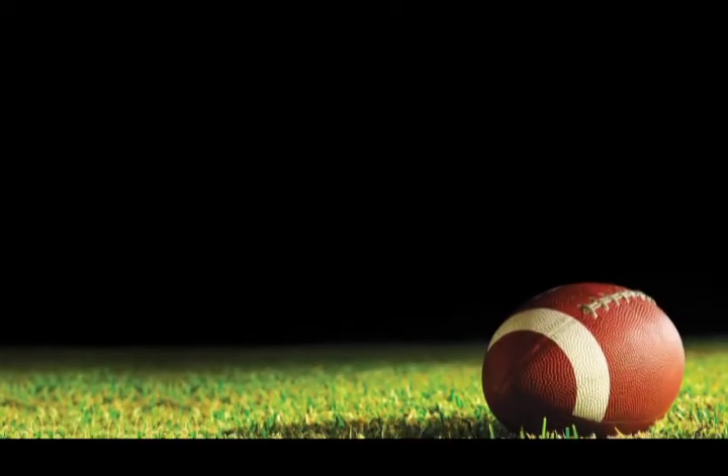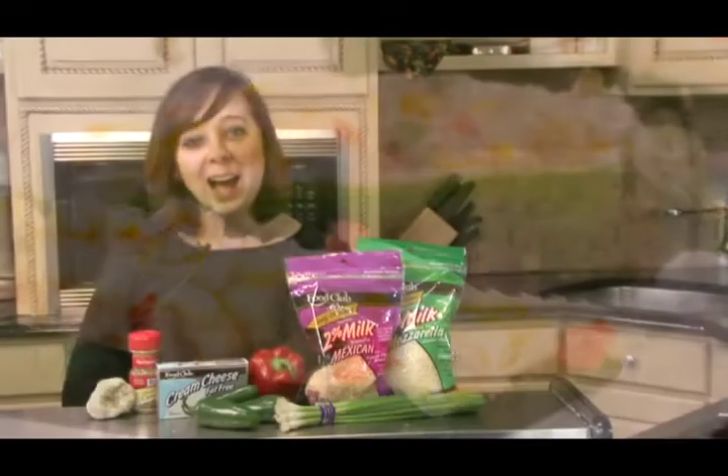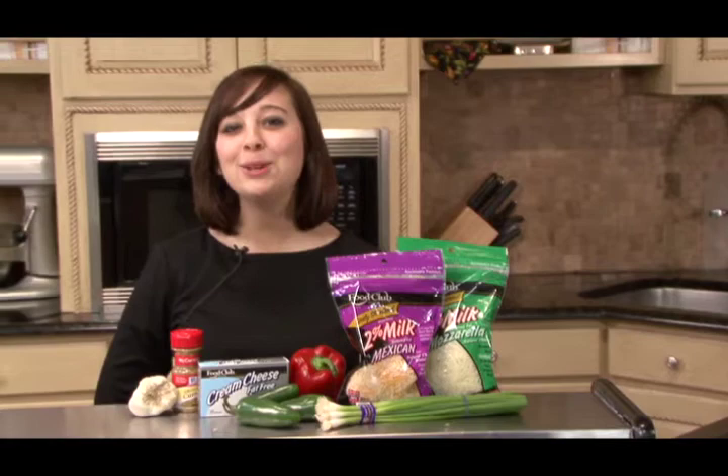Are you planning a party with your friends to watch the big game? No one wants to deal with a fork when their favorite team is about to score a touchdown. Hi, I'm Brooke, Berkshire's consumer nutrition specialist. I have a recipe for jalapeño pepper poppers that will warm up your party.